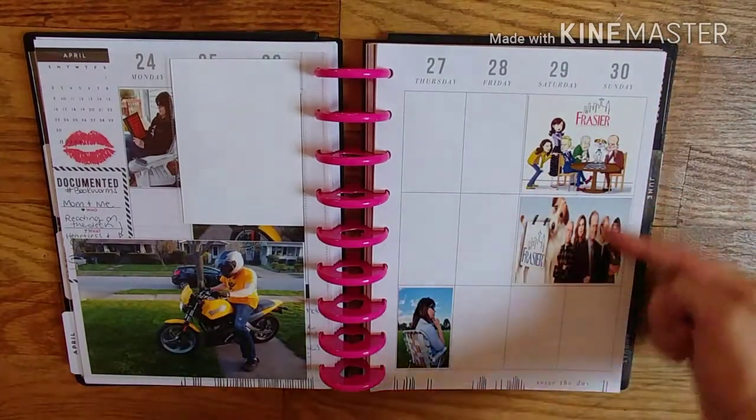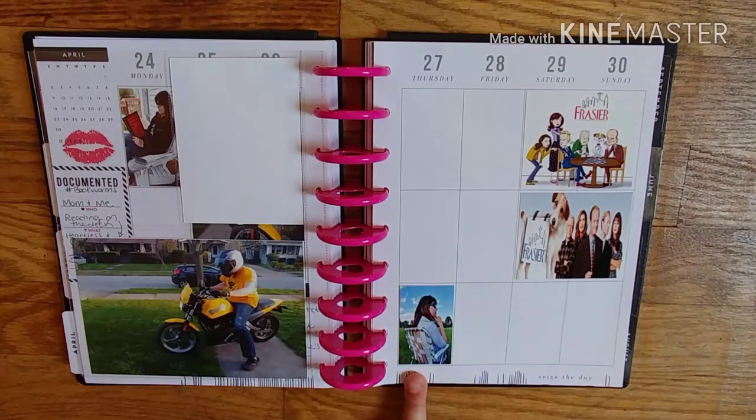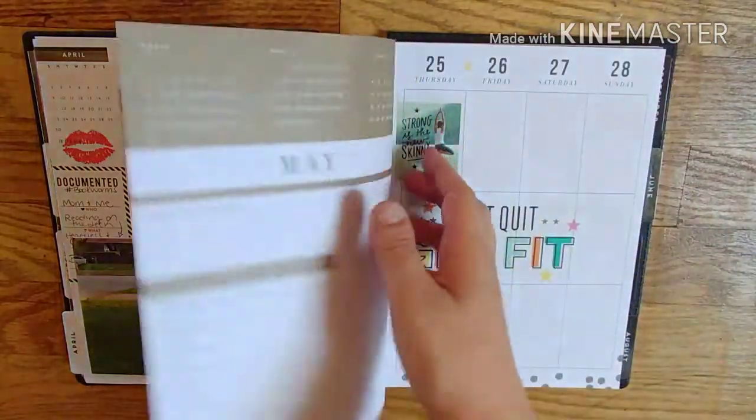We finished Cheers, so we moved on to Frasier — need to document that. Mom had a baseball game for my nephew — need to document that and add more pictures. I just don't know what to put here.